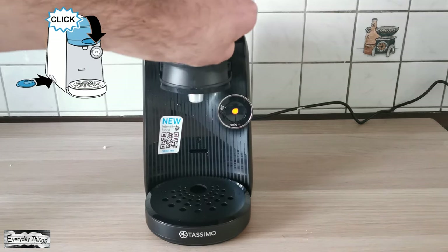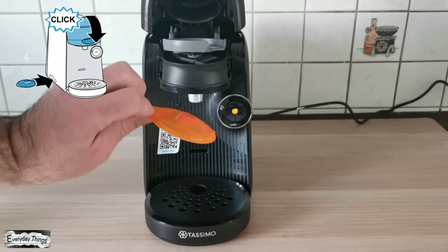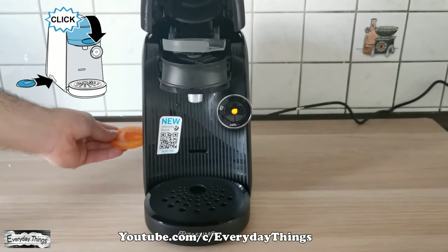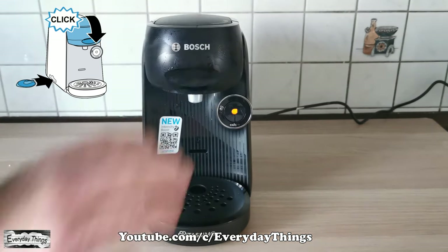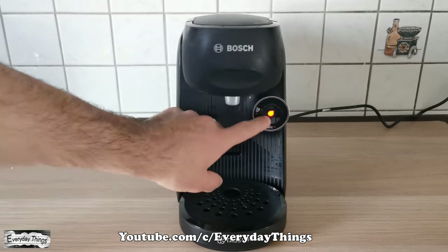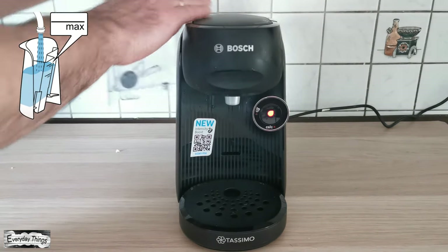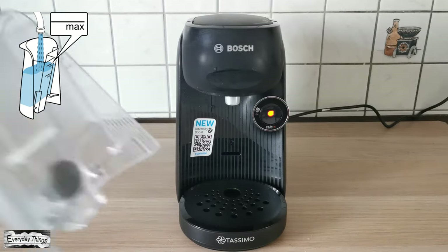Note: the service disc is an important part of the coffee machine and is required for many processes, so always keep it well — do not throw it away. Now your Tassimo Finesse Coffee Maker is ready for use. Let's make your first coffee with the Tassimo Finesse Coffee Maker.